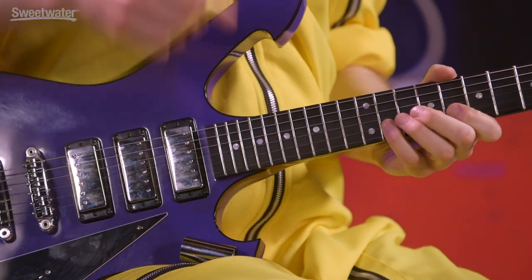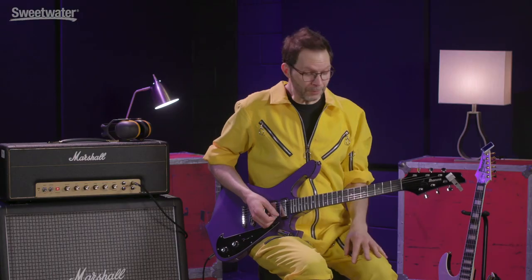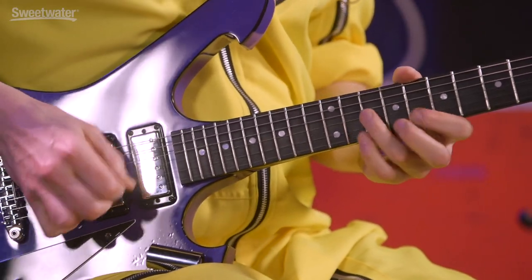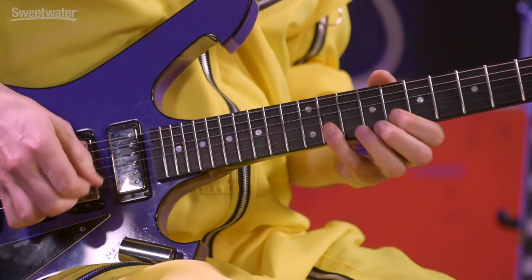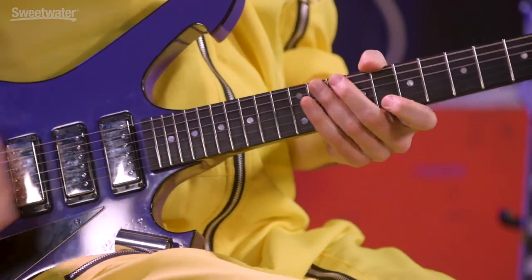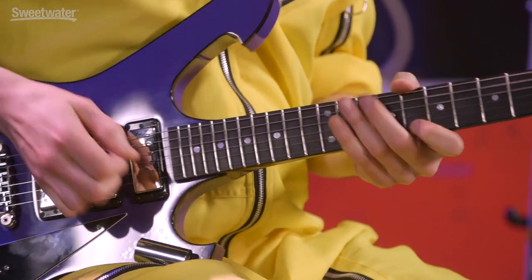So the pattern is: up, down, strong pull-off, and then you get to pick another note. Out of those four notes, three of them are picked. That is so much easier and sounds so much better than trying to pick everything — it just tangles you up. The secret of fast playing is: if it's easy, you can play it and speed it up. So it's up, down, pull-off, down. That's the secret to this lick. We ended with a down stroke.